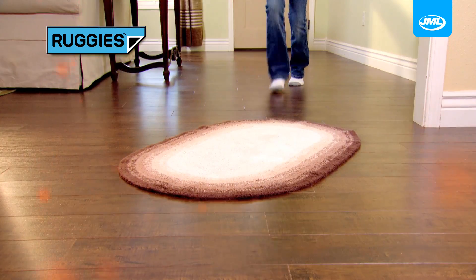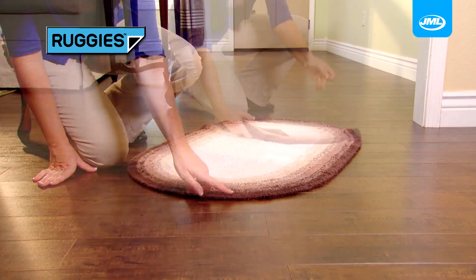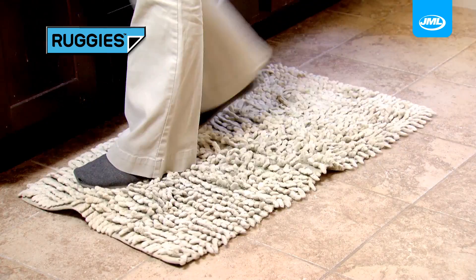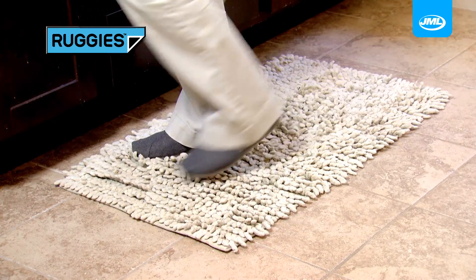Watch. The rug on this hardwood floor slips and slides all over. But with Ruggies, that rug sits tight. Rugs on tile slide and bunch, but with Ruggies they stay right where they belong.